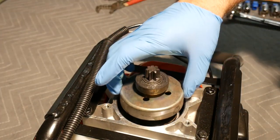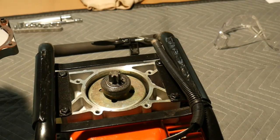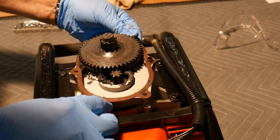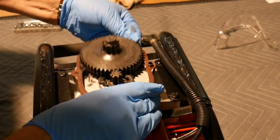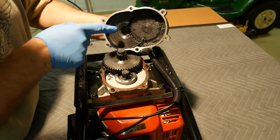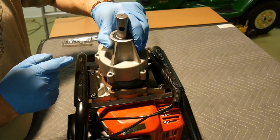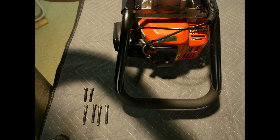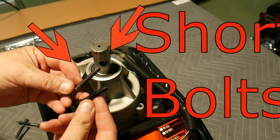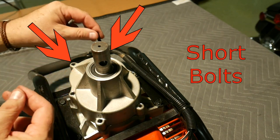Next, grab the clutch drum and set it around the outside of the new clutch assembly. As you set the gear case top back down onto the pinion gear, allow it to engage the main gear. Orient the gear case bottom properly and set it in place. Here we see the two inch-and-a-half bolts and the four two-inch bolts that go back into the gear case bottom. Be sure and apply blue thread locker before reassembly.